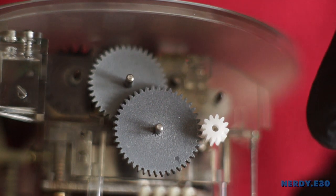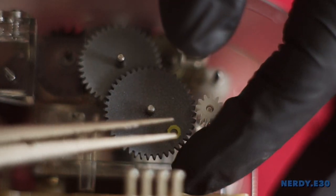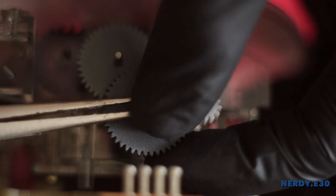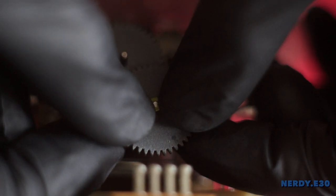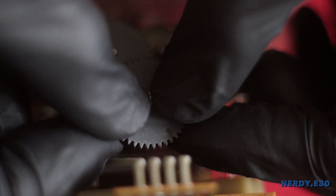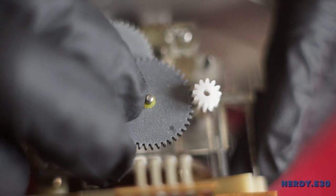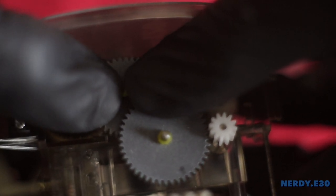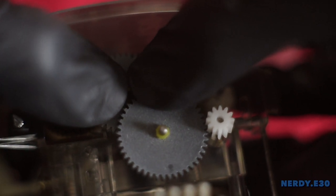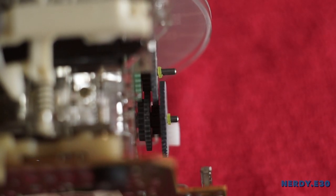Last but not least, it's the micro gear — this is the smallest one and it will go on last. To secure the gear, slowly press the lock rings using both thumb fingernails, evenly pressing down until it slides. This may take a couple of tries so be patient, and try not to lose the lock rings as they tend to pop out. Do the same thing with the second lock ring. Check the spacing and make sure they have the slightest amount of room.